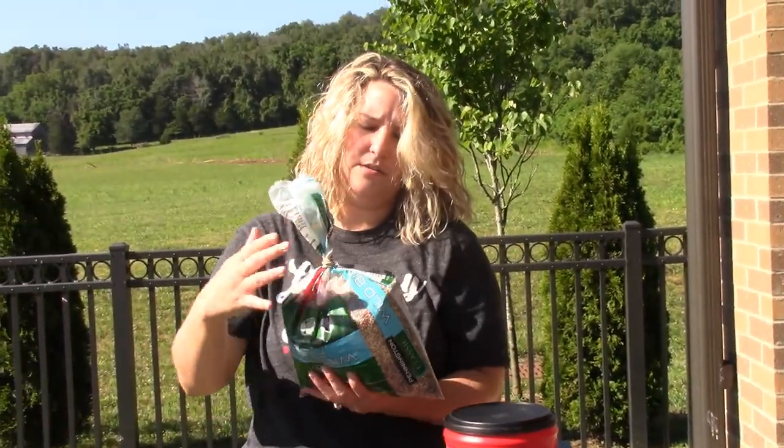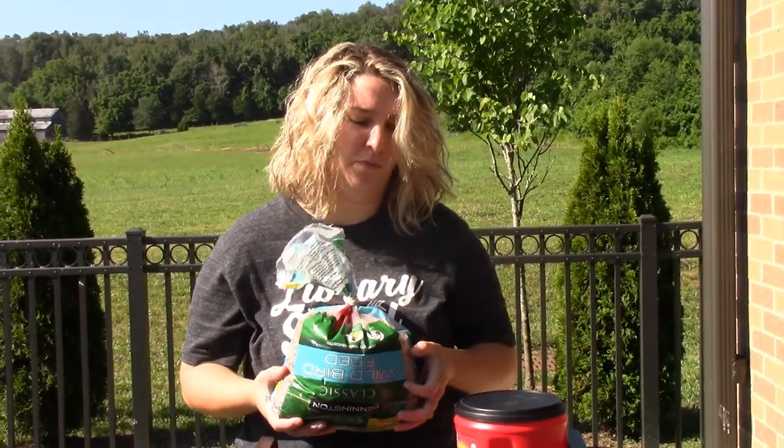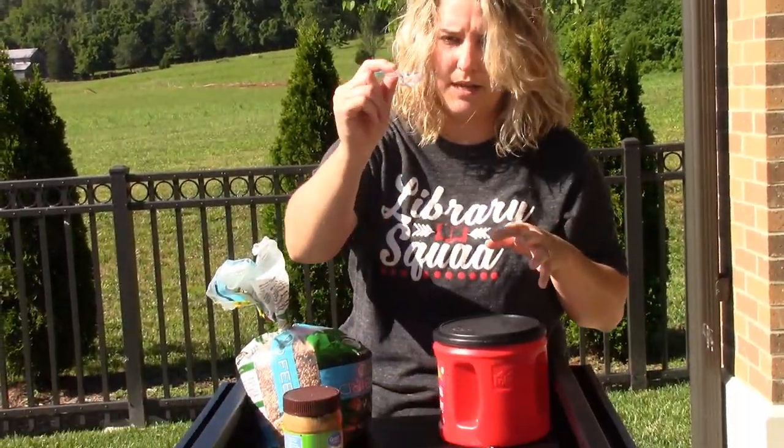So you'll need bird seed. Sometimes Dollar Tree has this. If not Dollar Tree, Dollar General will have bird feed, and Walmart. And then you'll need some peanut butter, a pine cone, and some plastic spoons.